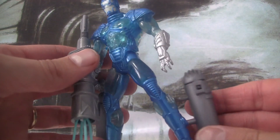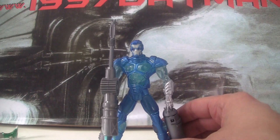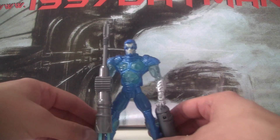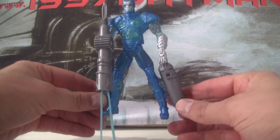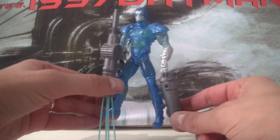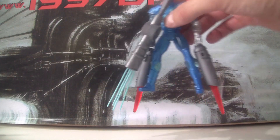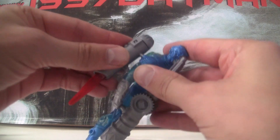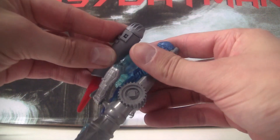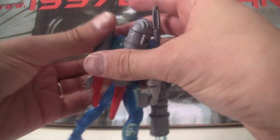A better feature though is these little thrusters which I've stuck onto his boots. I think they had in mind the idea that Mr. Freeze was going to fly at some point in the movie — he has those wing things — but they were thinking it might be rocket thrusters or something. The thrusters don't have a particular button or anything; they work on a kind of gravity mechanism, so when you lift him off the ground they come out and make it look like he is flying up into the air. You can also stick these thrusters on his shoulders.